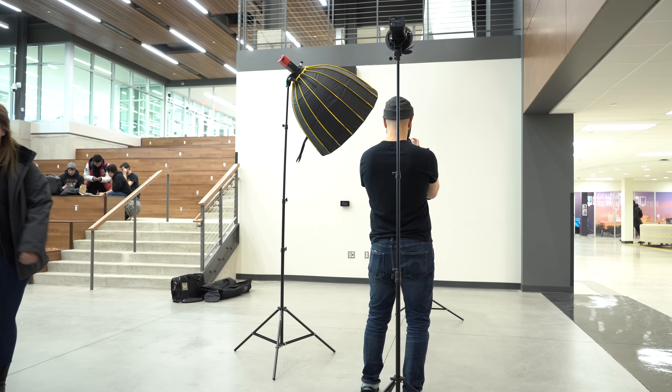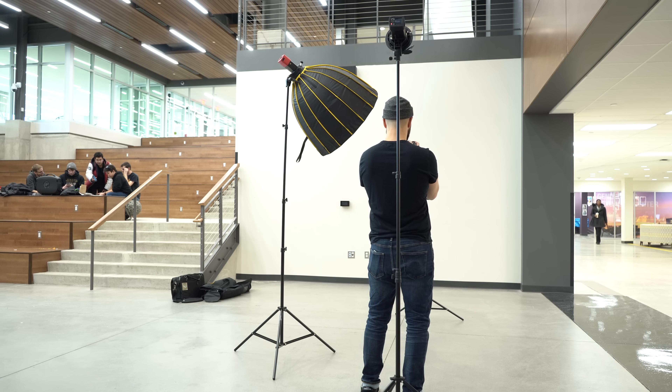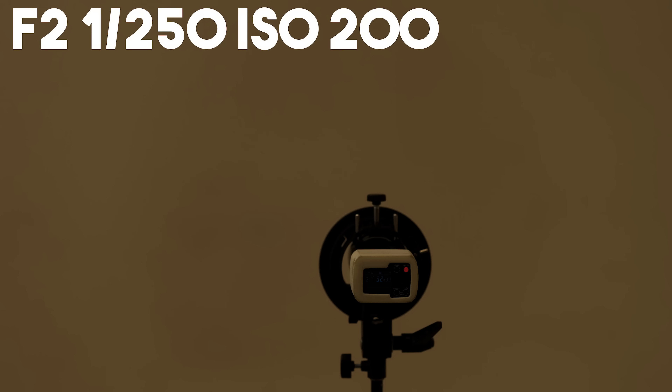Before I ever fire a flash, the first thing I'm doing is getting my settings in camera right and shutting down the ambient light. Because the ambient light isn't making the light pattern I want, I want to shut it down completely so it doesn't influence my image at all. My shutter speeds in these situations are typically 1/160th up to 1/250th of a second — whatever the maximum sync speed of your camera works really well for this. From there I choose the aperture I'd like to shoot the headshots at.